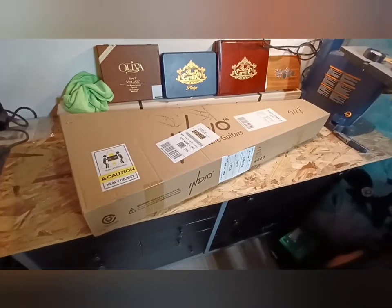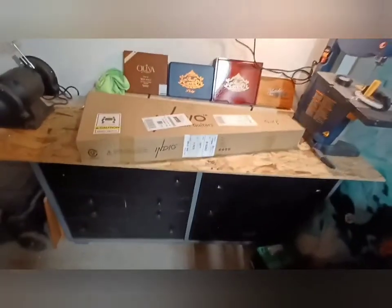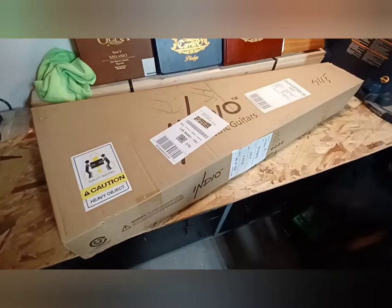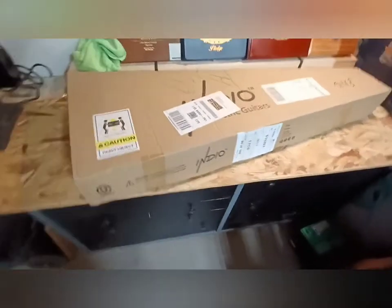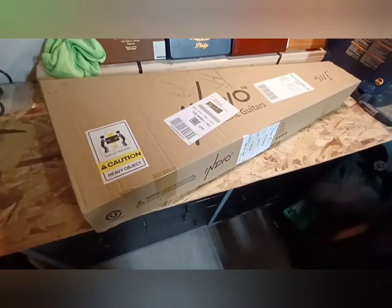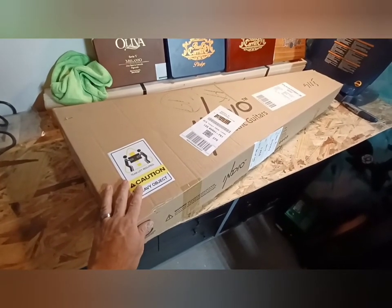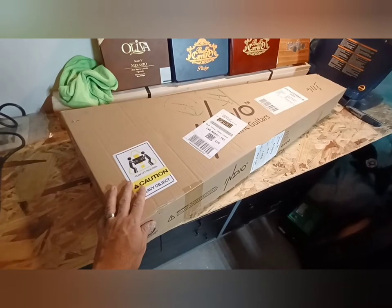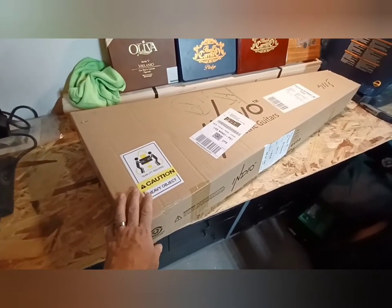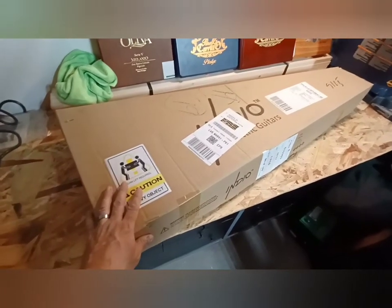This is my first video, and I'm reviewing the Indio by Monoprice retro classic electric guitar with a gig bag. I'm making this video because I purchased a Squier by Fender Telecaster Bullet and loved it. Then I started watching other videos and found this guitar. I purchased it a couple of days ago — today is December 1st, 2021 — and it arrived yesterday, so it only took two days in the mail.